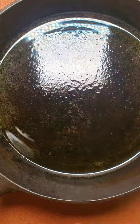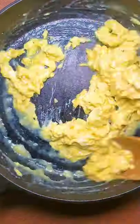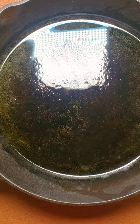I have a heated skillet here with some oil. I'm gonna start with the eggs and scramble these. This is done.